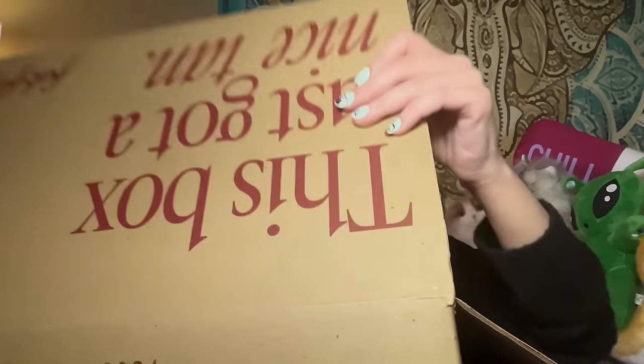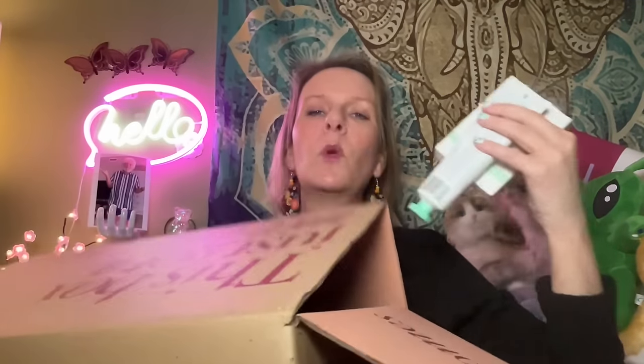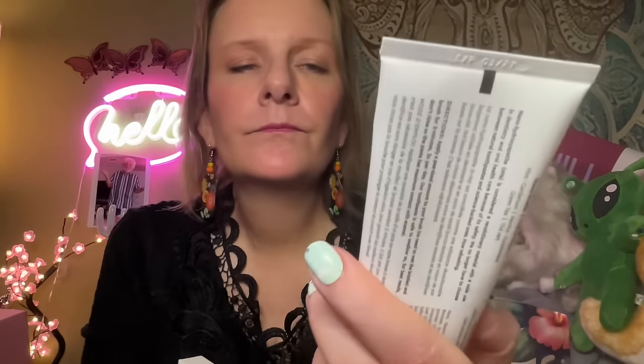The next thing I picked is — I want to know what the big deal is, which is why I picked this — nano hydroxyapatite toothpaste. It came together with a stainless steel tongue cleaner.